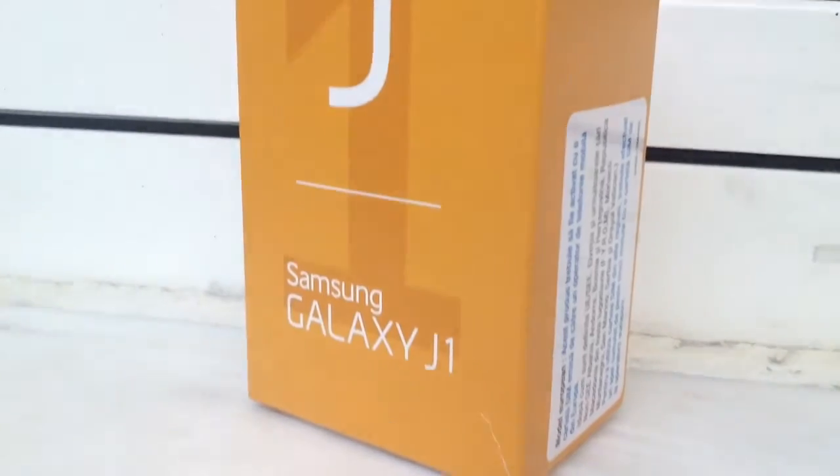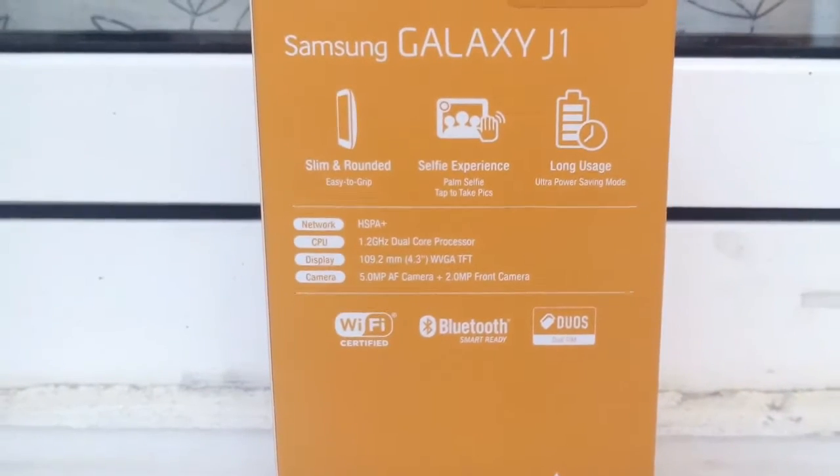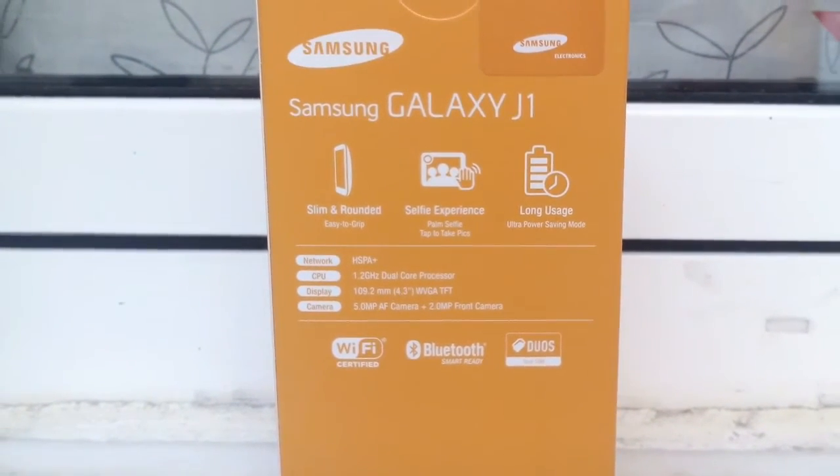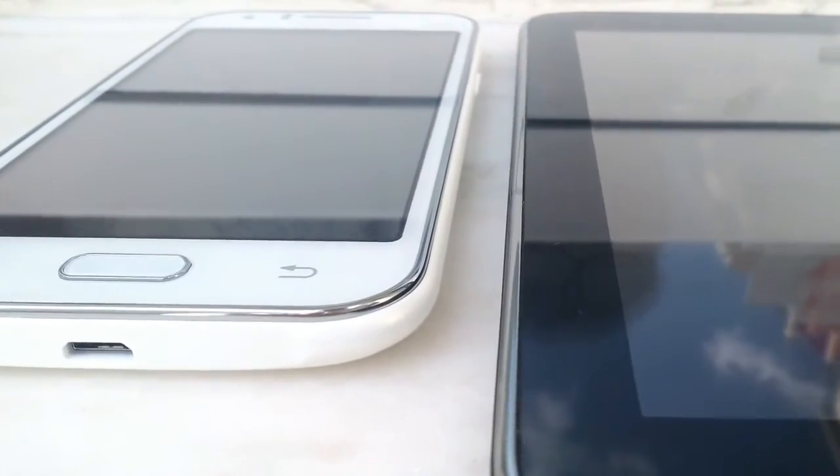This is a quick unboxing and hands-on video of the Galaxy J1, which has a 4.3-inch screen, a 1.2 GHz dual-core processor, and an unusually low 512 MB of RAM. I also found that it shares an almost identical trim with the new Galaxy Tab series.